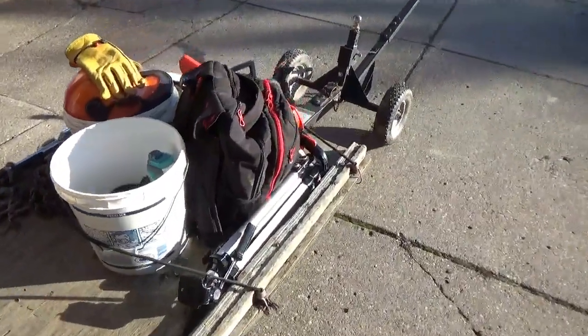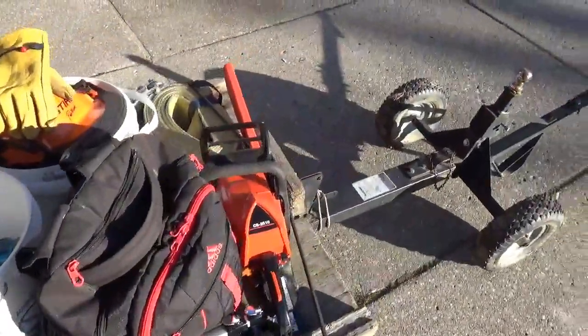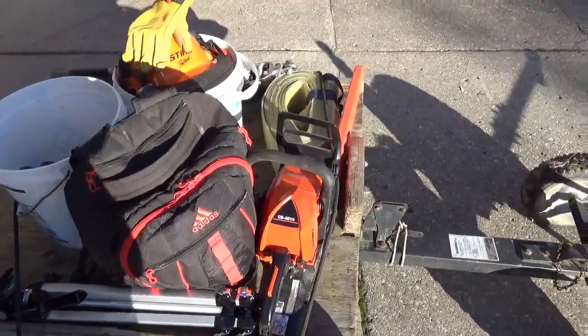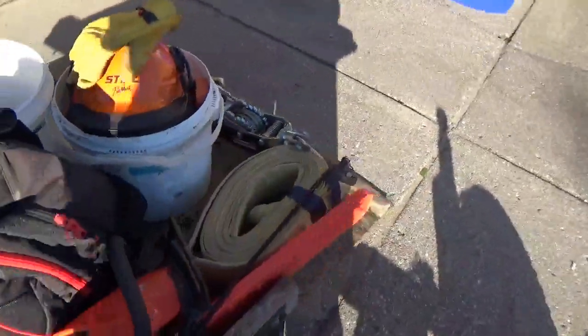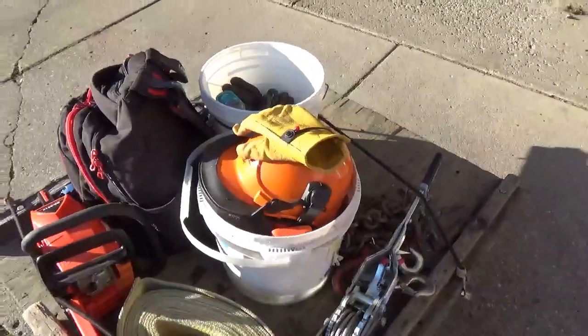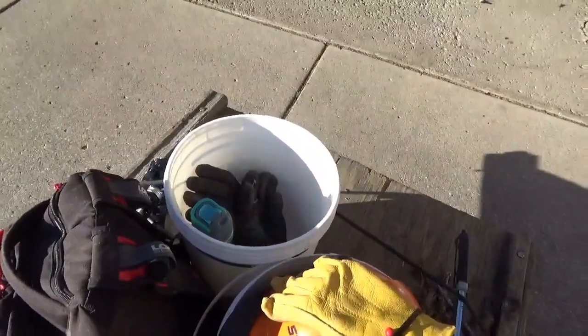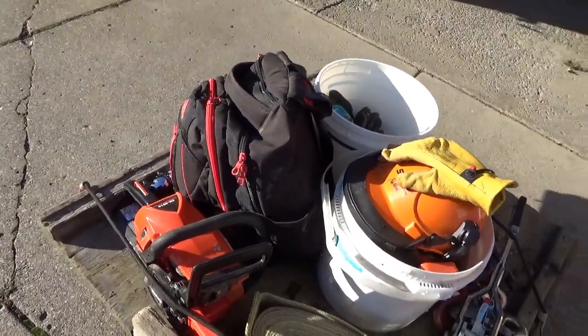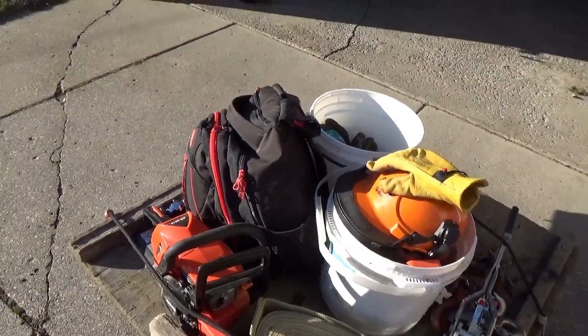Let's see what's on our cart this morning. We have a chainsaw, which I'm not expecting to use, but just in case — when you're working trees, you never know. We have a toe strap, a come along, chainsaw bucket, bucket with water, backpack with carabiners, slings, pulleys.